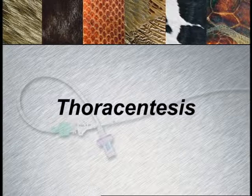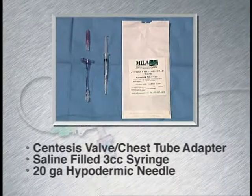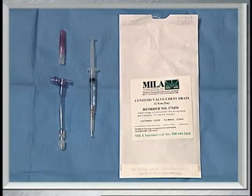Thoracentesis is indicated in patients who have a pneumothorax or pleural effusion, whether that be blood, chylothorax, pyothorax, or any other fluid accumulations.